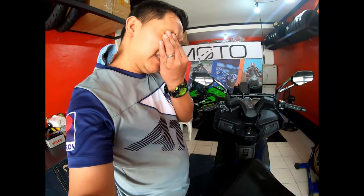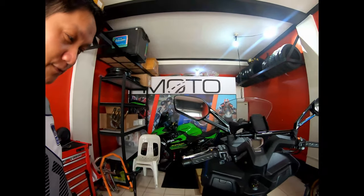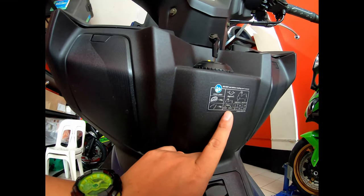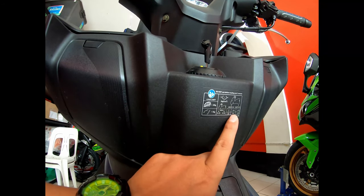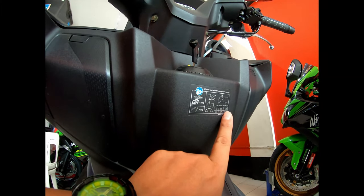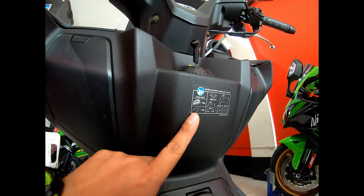Since we don't have the owner's manual, we have some guidelines we can see here on the Exciting S400. There's a guideline for tire pressure — solo and with a passenger. Front is 2 bar, rear is 2.25 bar. So 2.25 bar, I need to double-check that.